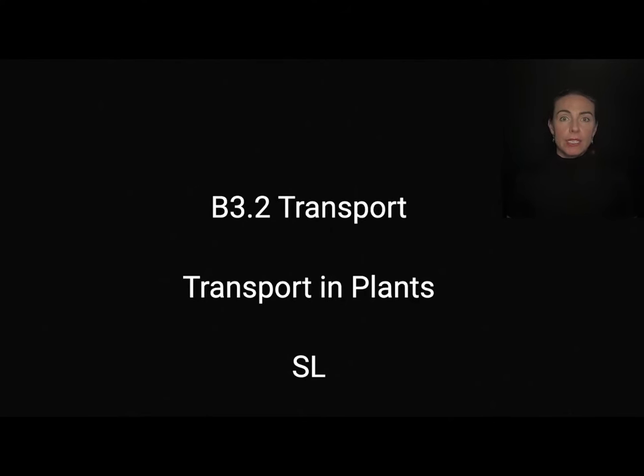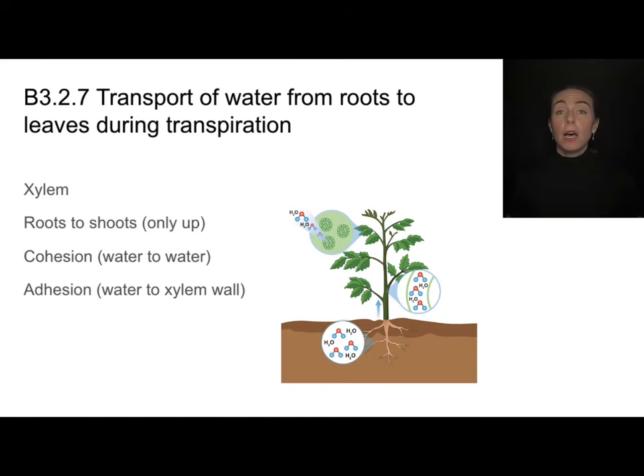In this video we'll discuss the standard level content regarding transport in plants, which is part of B3.2 on transport in general. Not all plants have vascular tissue — specially designed tissue aimed at transporting things — but the plants that do have a specialized tube called a xylem. We need to associate the xylem with the movement of water, as it carries water from roots to shoots, only going in this upward direction, relying on two basic forces that relate to the special properties of water.